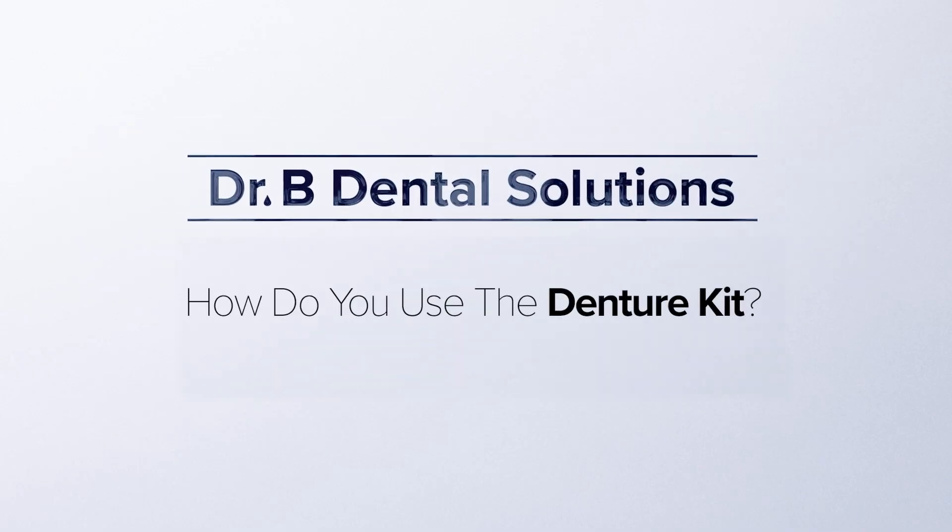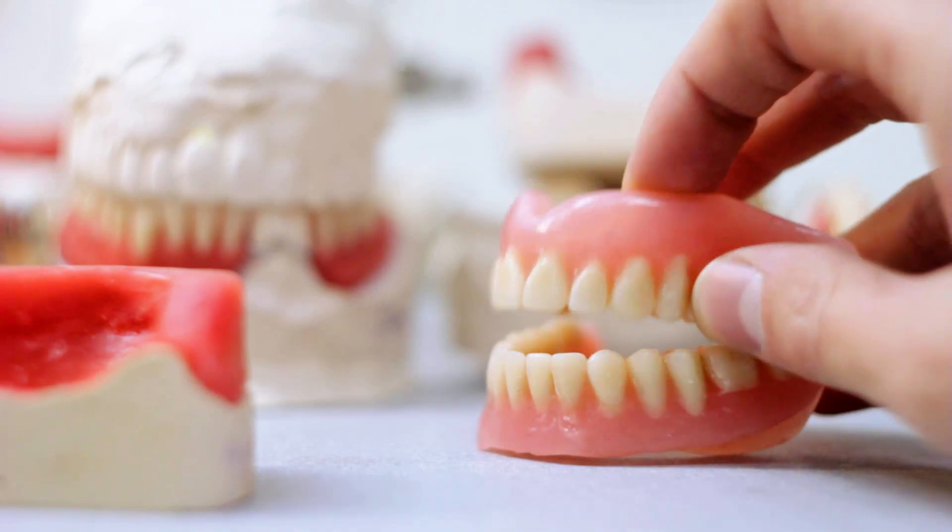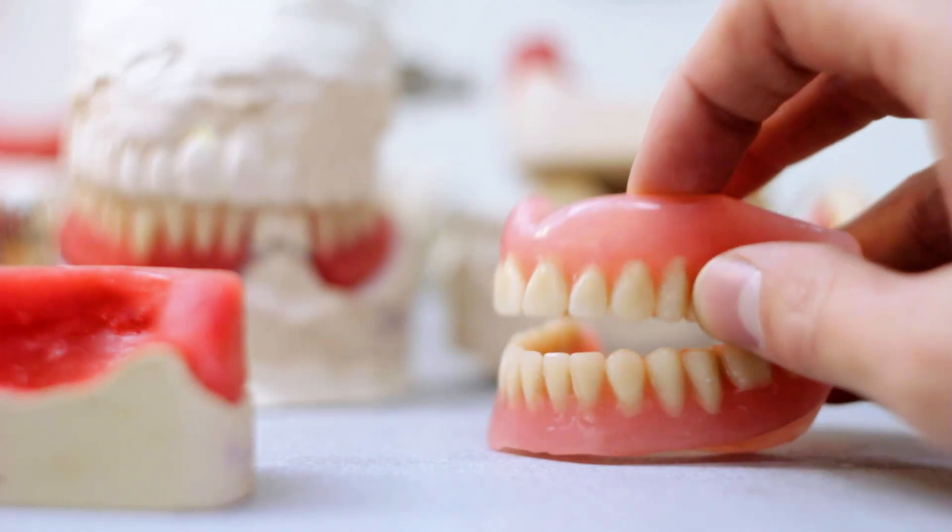How do you use the denture kit? The denture kit is very simple — it has everything you need. Whether you have a partial denture, a full denture, an immediate denture, or a snapping over denture, we've got you covered.